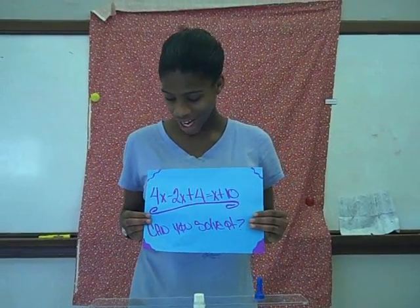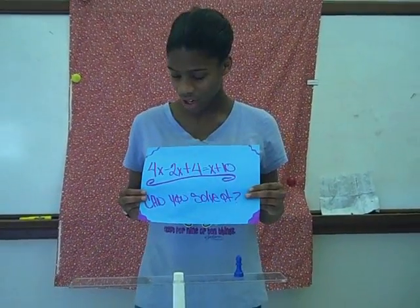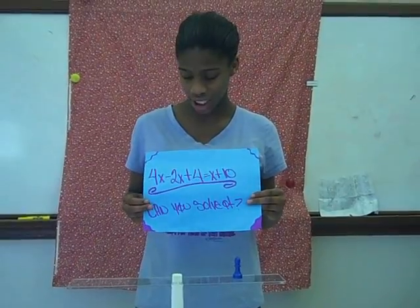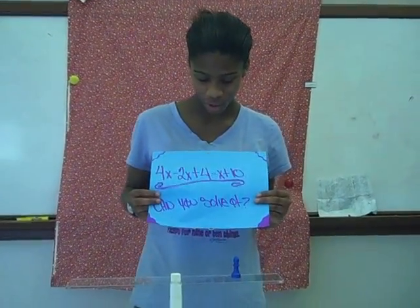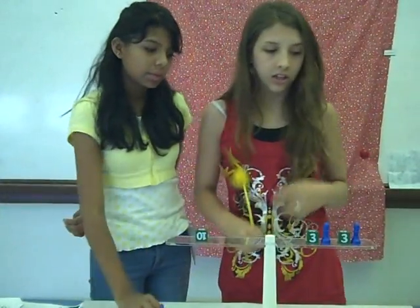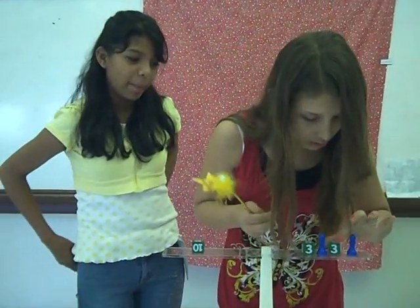So now you know how to solve hands-on equations. Thank you for your time.